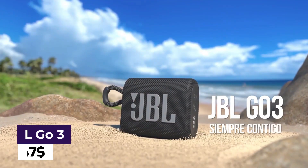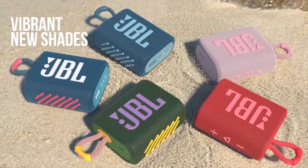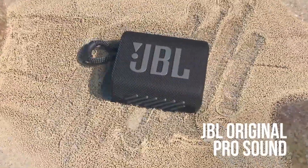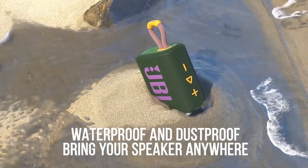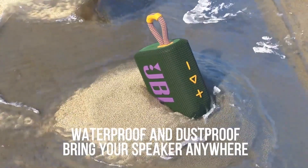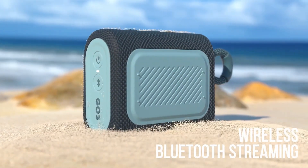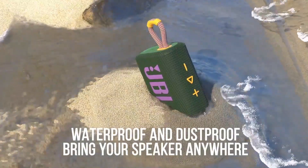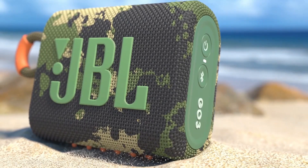JBL Go 3. The JBL Go 3 is a compact yet powerful portable speaker that delivers stunning sound quality in a stylish design. Whether you're relaxing at home or enjoying a day at the beach, the JBL Go 3 is the perfect companion to elevate your listening experience. With its eye-catching color options and IP67 waterproof and dustproof rating, this speaker can withstand any adventure you embark on.